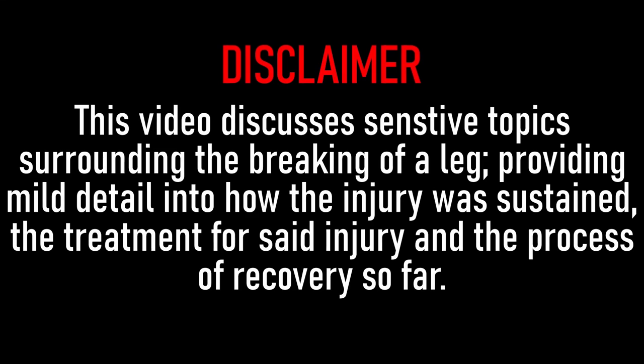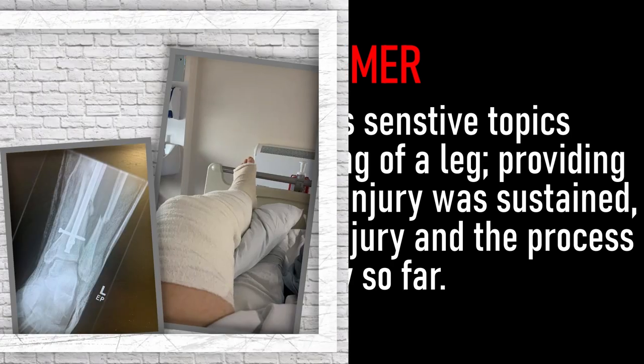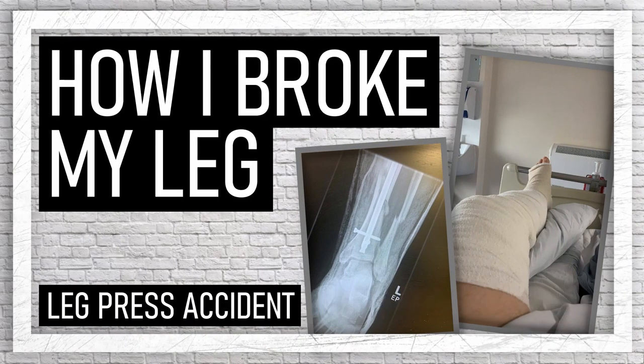Quick disclaimer: I will be talking about my leg break in this video, so if that's not for you then click off now. There will also be photos of the injury. With that out of the way, hello and welcome back — I'm Jordan Blatchford, and in today's video I'm going to be talking about exactly how I broke my left leg. Make sure to hit that subscribe button down below so you can keep up to date with my recovery process.